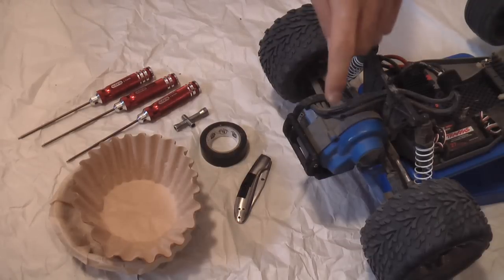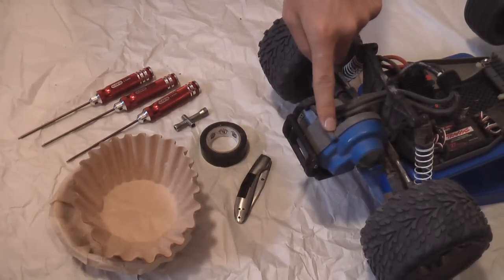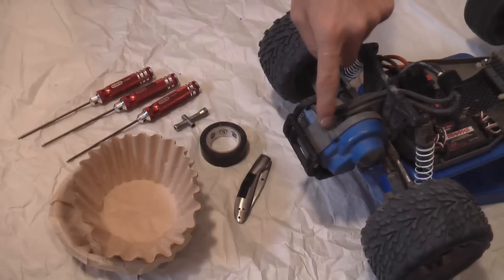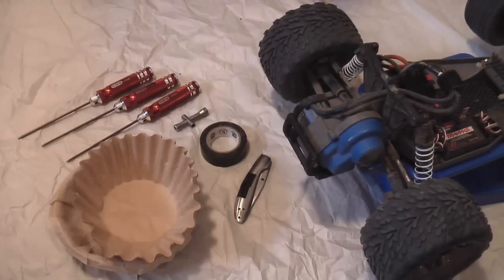I'm going to show you how I re-greased my transmission in my Traxxas Rustler VXL. Just keep in mind that the Rustler, Stampede, Bandit, and Slash's transmission and transmission case are all the exact same — XL5 and VXL.